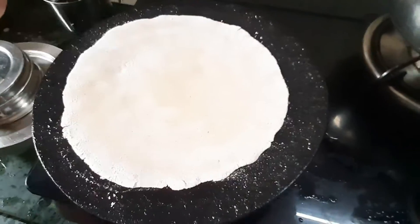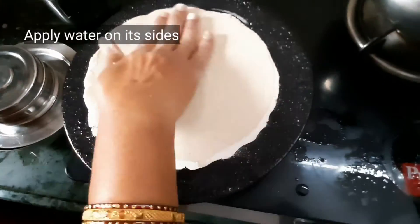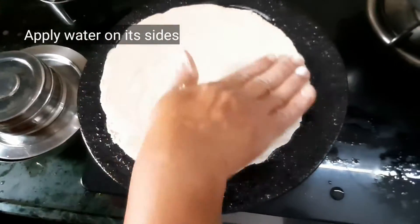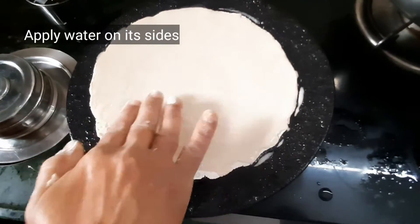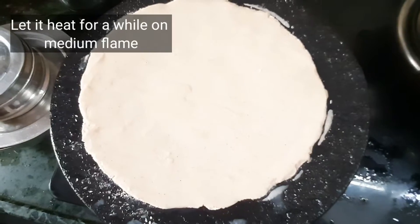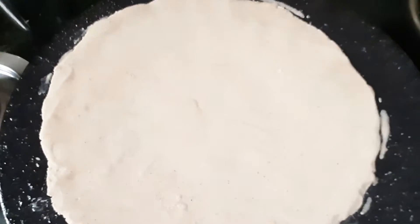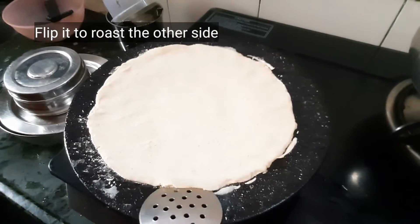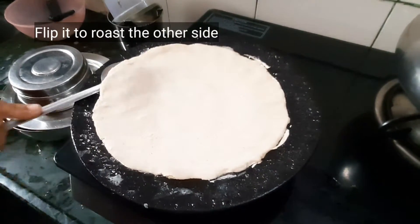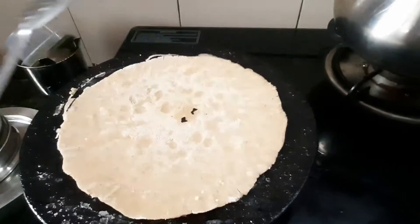Heat it on medium flame. You can apply water on all its sides to cook it properly. Heat it for a while on medium flame, then flip it to roast the other side as well. Do it carefully.